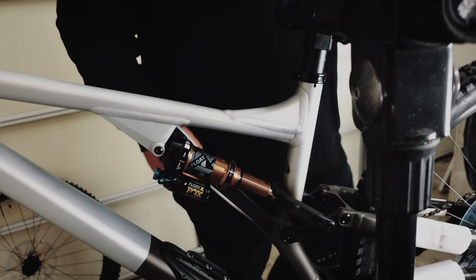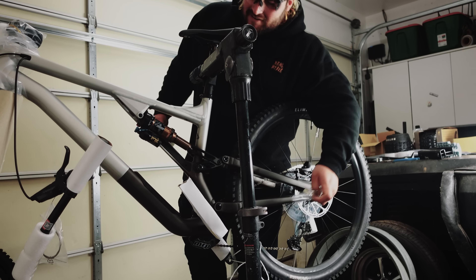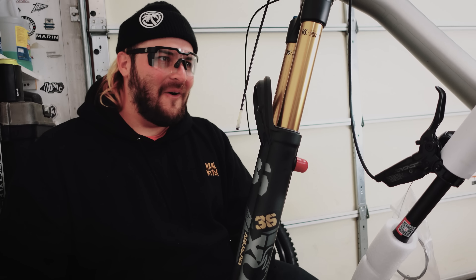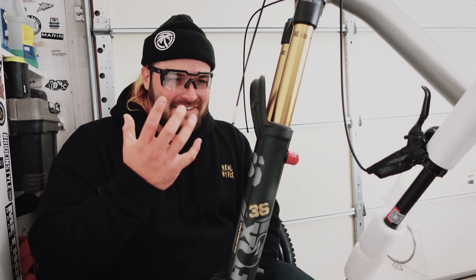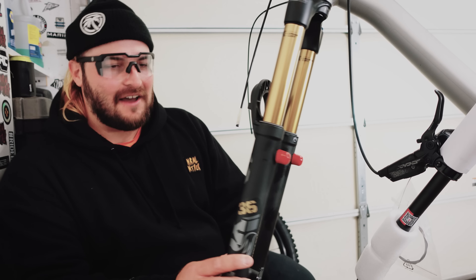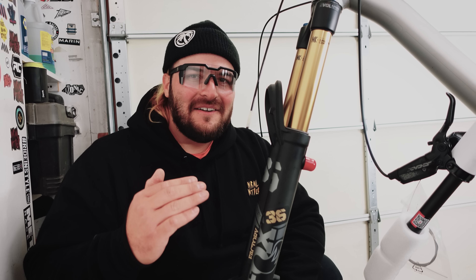Starting to be able to see more and more. Kashima-coated Fox Factory 36 — yeah, I had to double-check — 36. I have never had one of these forks ever before.